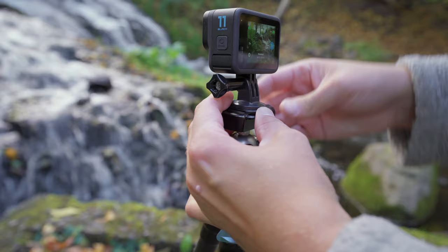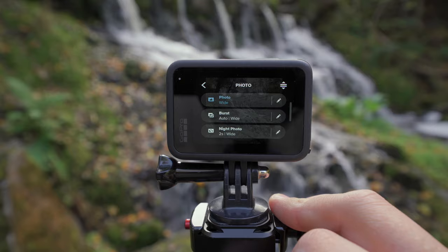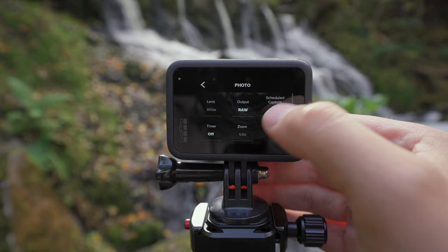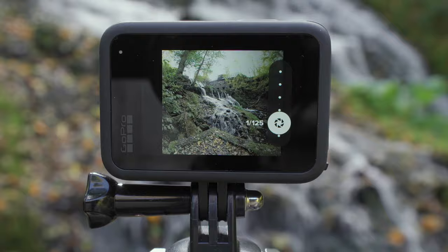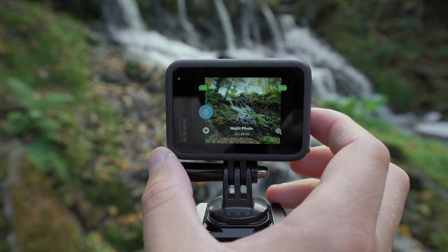The sound of the waterfall ate my voice up so I'm going to do it this way with a voiceover. Here I'm trying to figure out how to get a slow shutter speed in the regular photo mode and it seems like the slowest shutter speed possible is 1/125 in regular photo mode — that's not enough to get the effect on the water. You have to go into night mode to choose a slower shutter speed, and there you can choose from 2 seconds all the way up to 30 seconds. But the photo looks like this, so we need to pick up our ND filter.